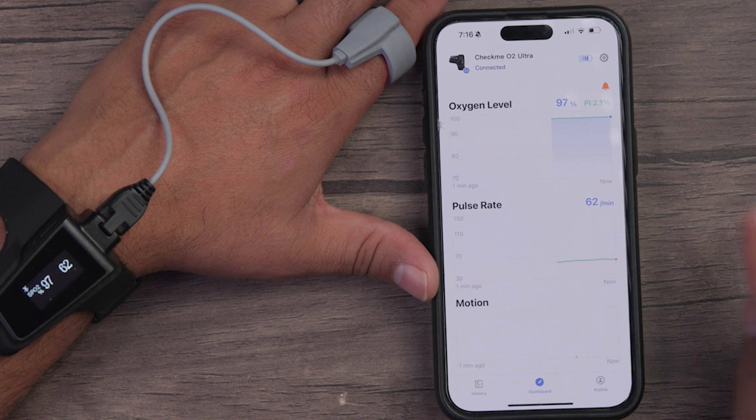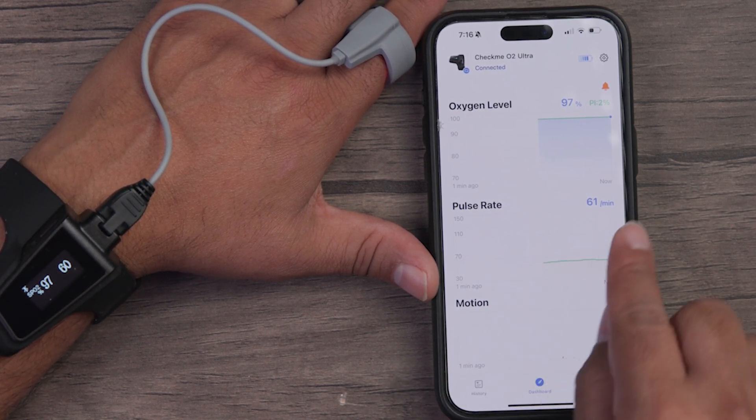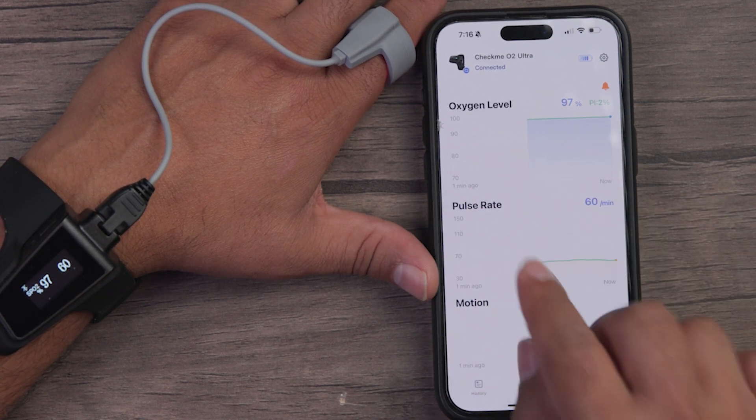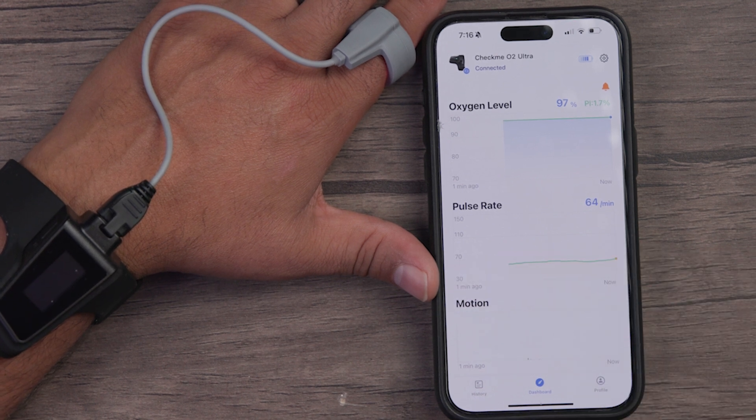I did mention app support, so let's check that out. On the dashboard, you can see it is tracking our oxygen level, our pulse rate, and our motion at the same time. There's a timeline, and through that timeline we can see what percentage it's hitting during each time period — the same thing with the pulse rate as well.